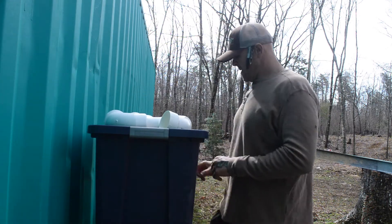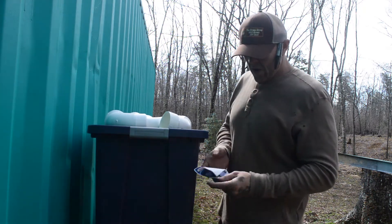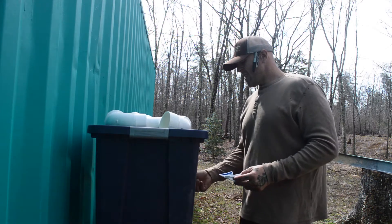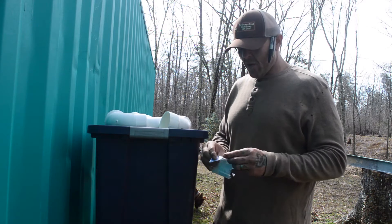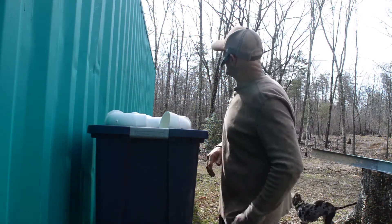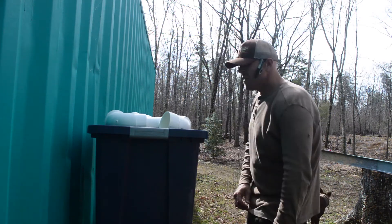So you've got about twelve to sixteen dollars there for the fittings. Then I bought this tote — about a 20 by 19 tote. You can get these anywhere: Lowe's, Home Depot, Walmart, Kmart. This one is a little bigger and will hold about a hundred pounds of chicken feed. I think it was about ten or twelve bucks.